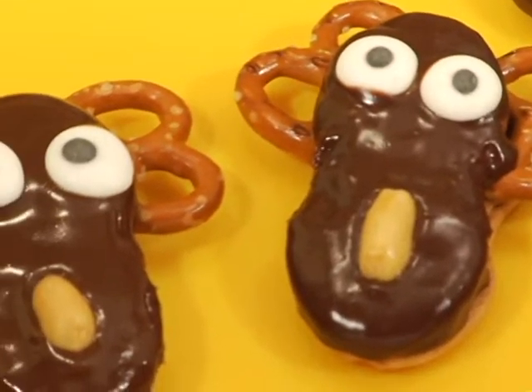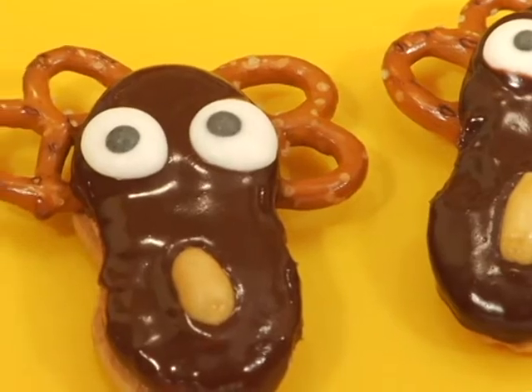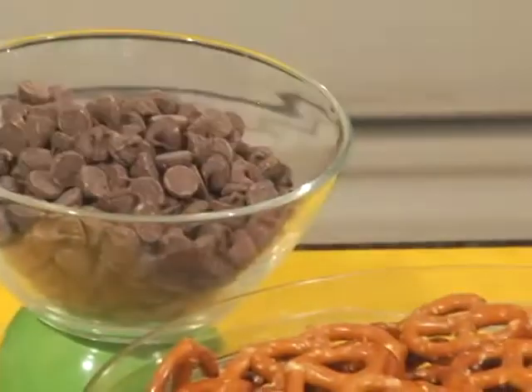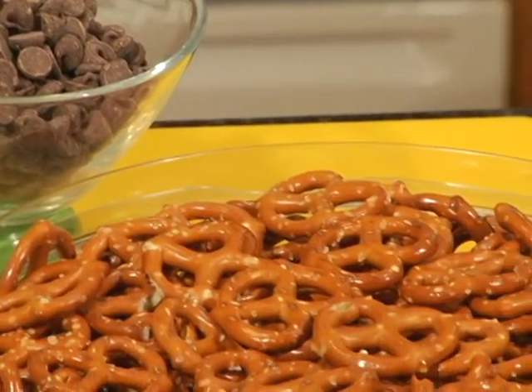I know Clark, Ellen, the kids, and even cousin Eddie would love these Marty Moose treats. And you will too because they're super easy to make. The base for this treat is Nutter Butters, which happen to be completely vegan. I've also got some dark chocolate chips and mini pretzels.